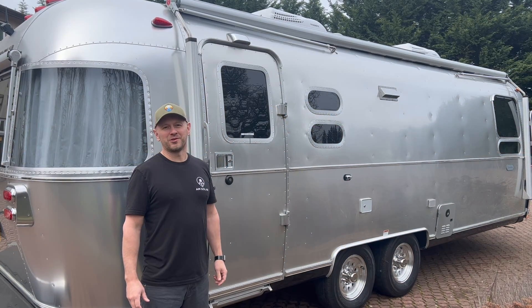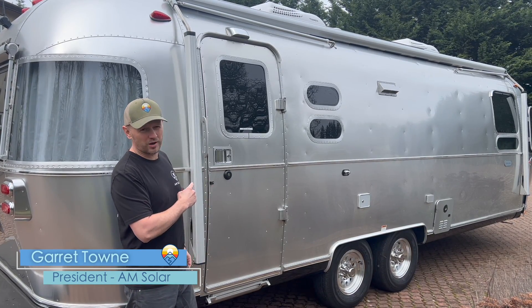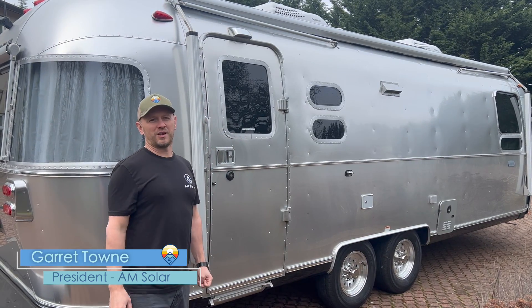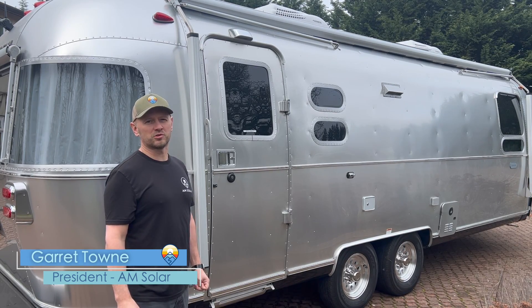Hi, I'm Garrett Town with AM Solar. This week we worked on an interesting project. This is an Airstream Globetrotter 2022. It came with a factory solar charging system that included two ZAMP 90 watt solar panels and a Victron 150-35 blue solar charge controller.